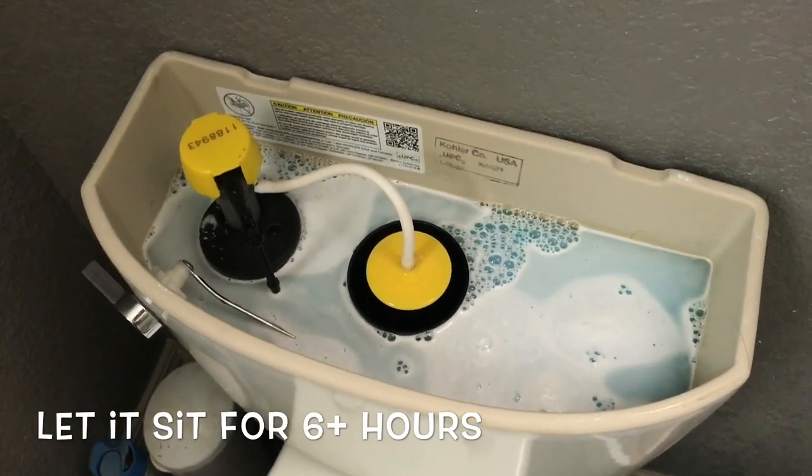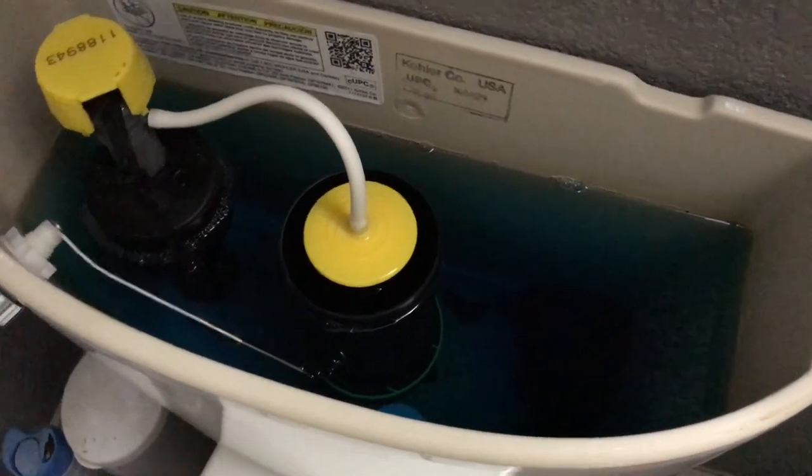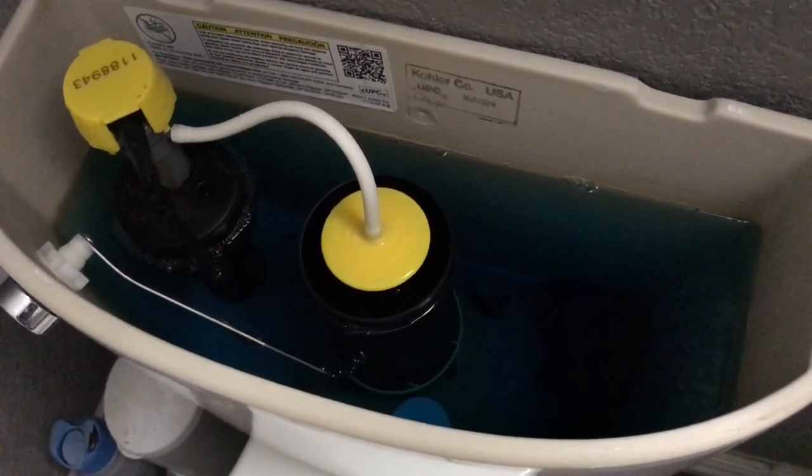Now we're gonna let it sit — I'll come back after work. Alright, I came home from work, but it looked like my brother already flushed it. He said that right here there's no foam or anything; it looked pretty much like normal water.